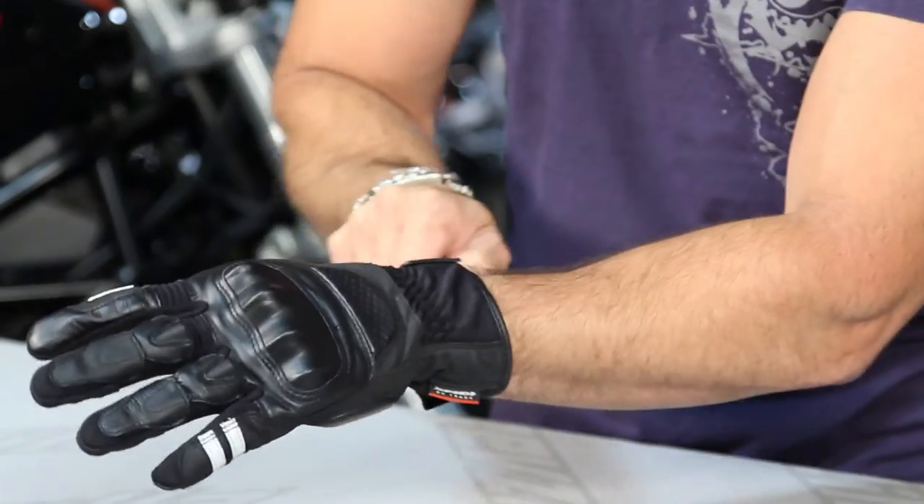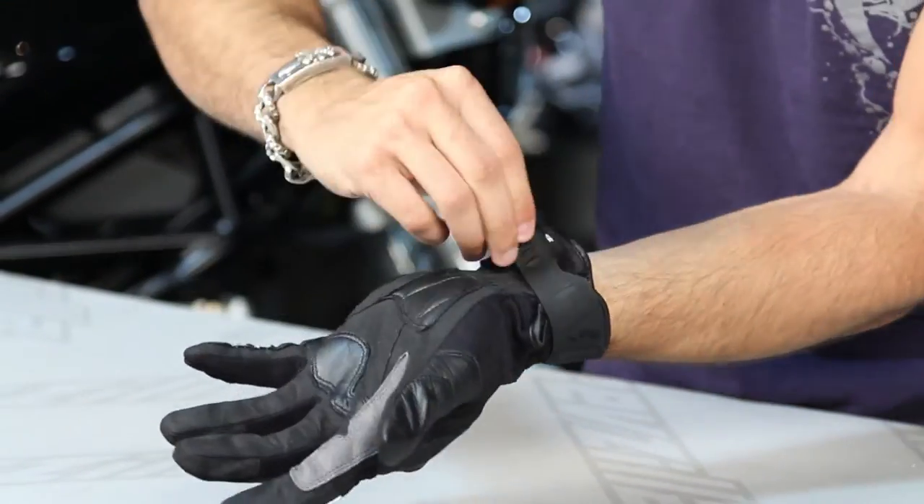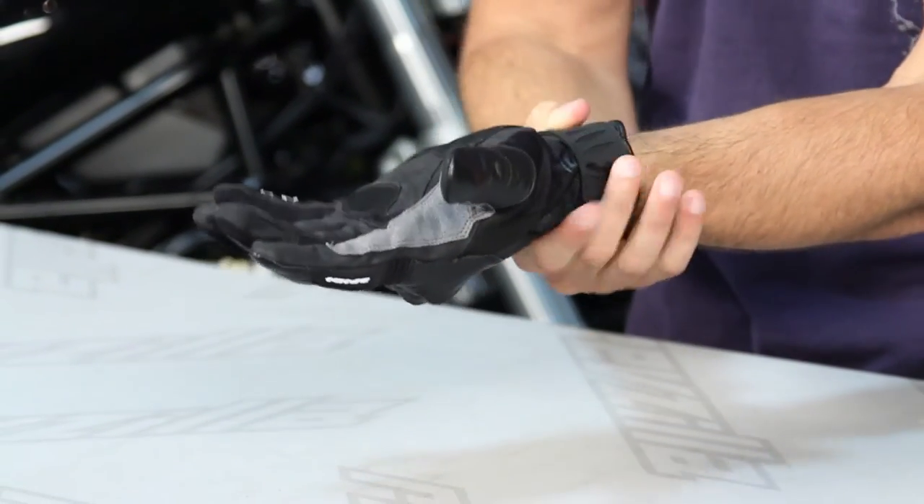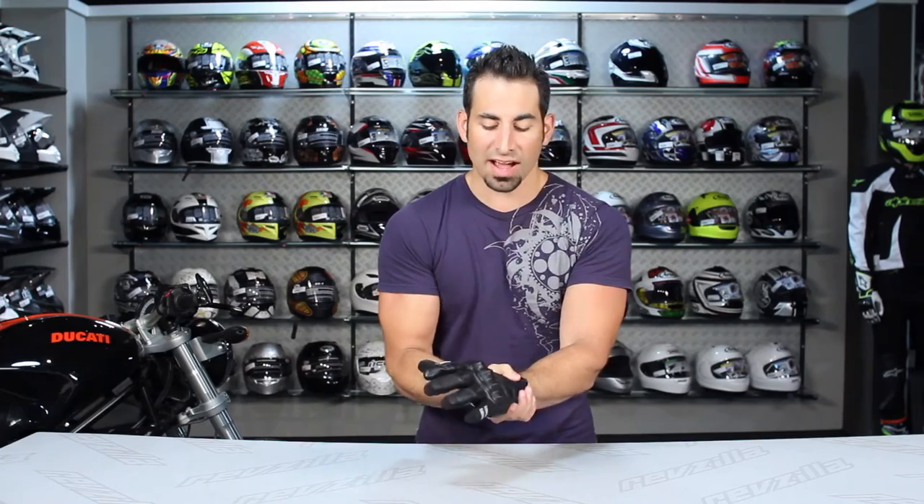Looking at the back of the hand, it's a short cuff but it's long enough and you have enough room for this pull here to be able to really cinch it down. Depending on the type of jacket cuff that you're wearing, you have some flexibility there.